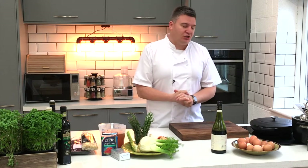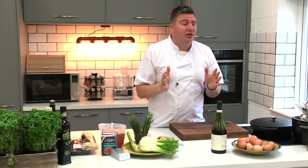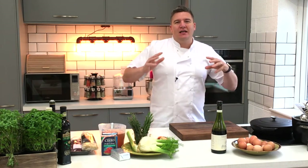Welcome to my studio kitchen here in the Lake District. Now November is tomorrow and let me tell you it is well and truly hit autumn. It's a beautiful time of year but it screams comfort, warmth and richness for me. Now I wanted to share with you a dish that for me is just the ultimate in Italian rich comfort.